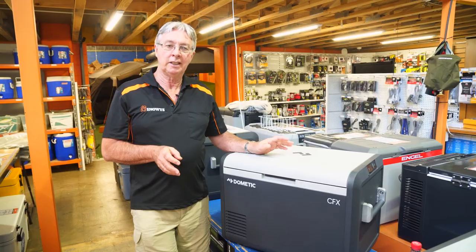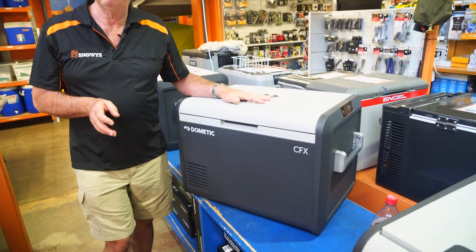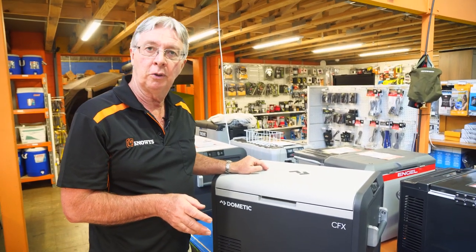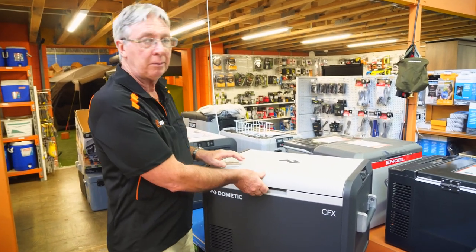I'm Kevin from Snowys Outdoors. This is the CFX3 55-litre fridge freezer — a really big fridge, ideal for long distance touring or family groups. Let's open up and have a look inside.